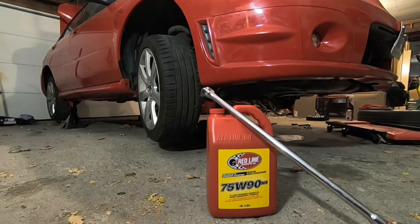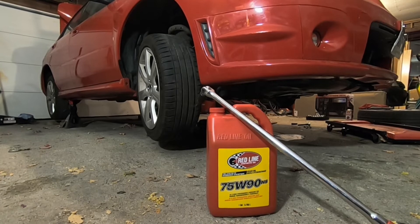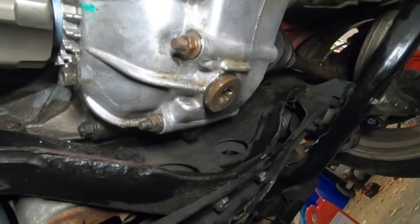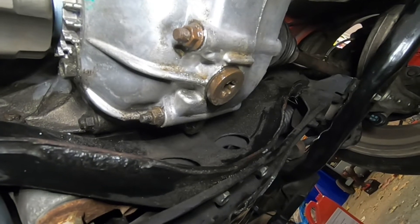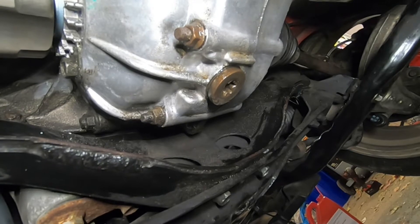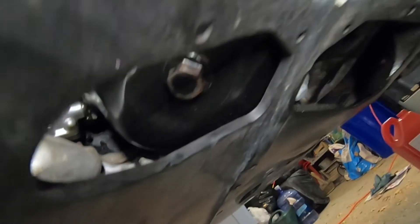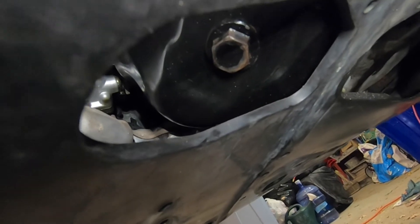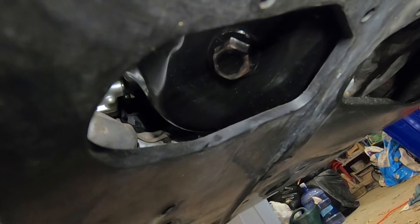Hey everyone, welcome back. Today we're taking care of some 30,000 mile maintenance — we're changing the gear oil. I'm here underneath the car over by the gear oil drain plug, which is at the bottom of the differential housing. This is not to be confused with the engine oil drain plug, which is a little bit in the front underneath the engine. They are different.